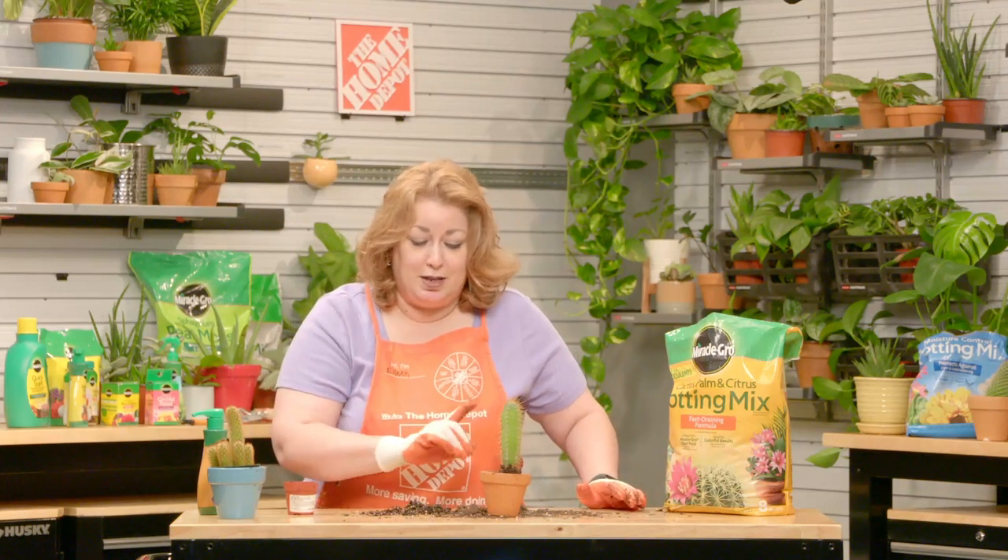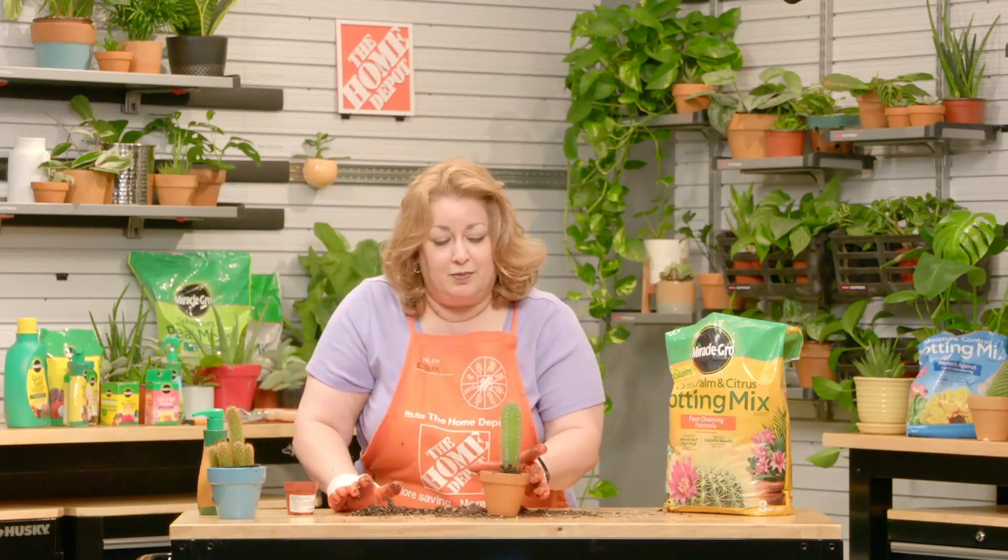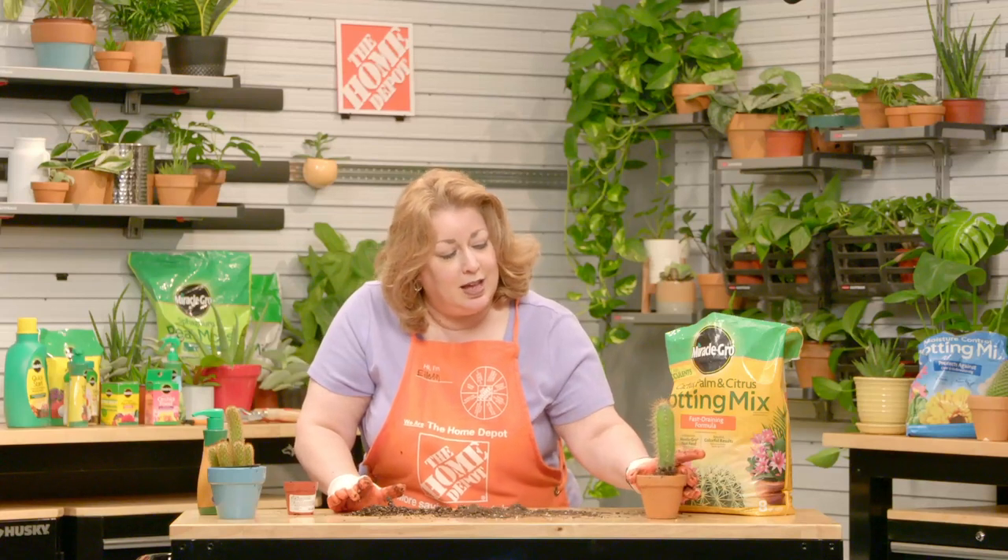Now at this point you may want to water your cactus, but I highly recommend not watering this cactus. As you saw, the soil that the plant came out of was quite wet, so the plant will be fine. Let it sit there, let it go for a week or two, and then check on it.